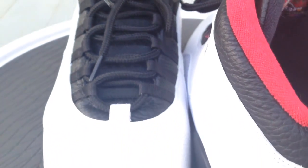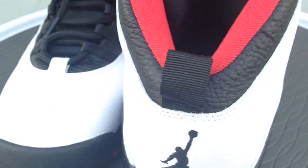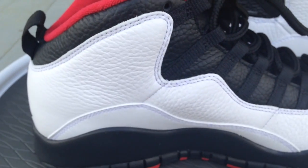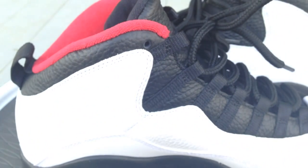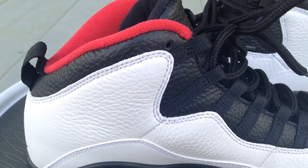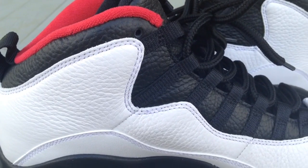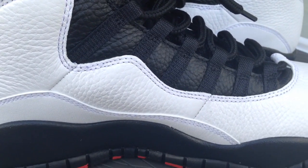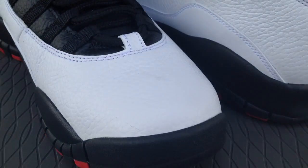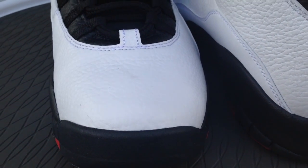The double nickel nickname comes from when MJ came back from retirement — he had been playing baseball and wouldn't wear number 45. He came back and number 23 wasn't available, so for a portion of the season he wore 45. I think it was his fifth game back when he scored 55 points against New York.